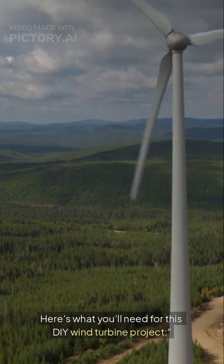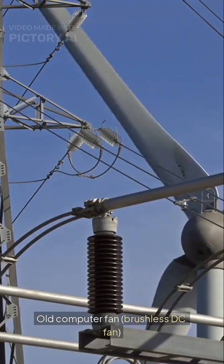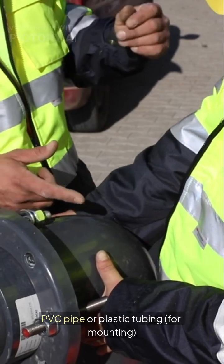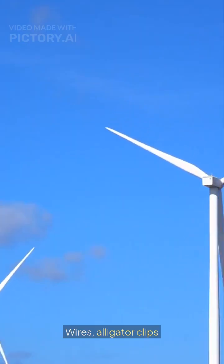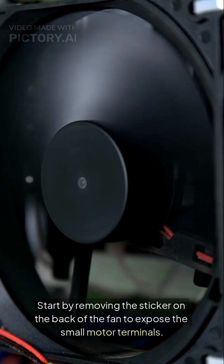Here's what you'll need for this DIY wind turbine project: an old computer fan — brushless DC fan — a small LED or voltmeter, PVC pipe or plastic tubing for mounting, hot glue or super glue, cardboard or plastic for blades if needed, wires, alligator clips, and a windy balcony or a table fan for testing.